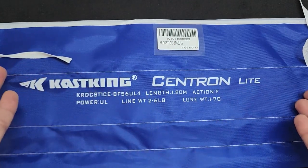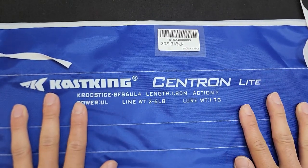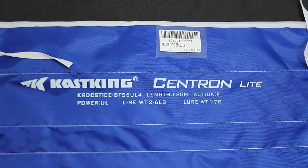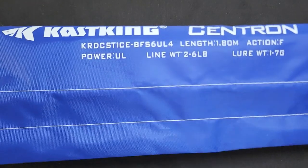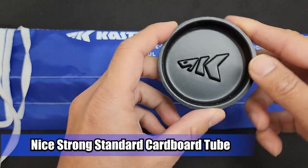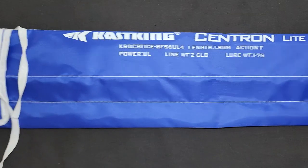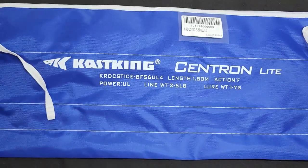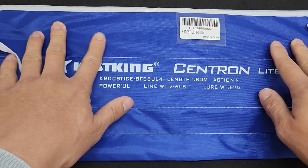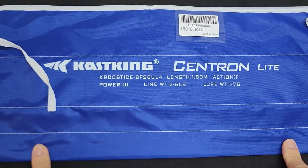Now I have the Centron Lite and I want to assess it — this is actually a pretty cheap travel rod. This thing came in a rod tube, and here is the rod tube cover and rod bag. It came from AliExpress via USPS. It's a four-piece rod: the butt end with the reel seat, then the next piece, the mid piece, and the end piece.